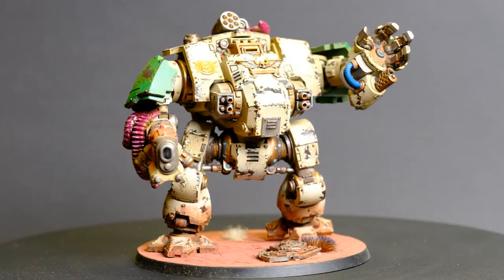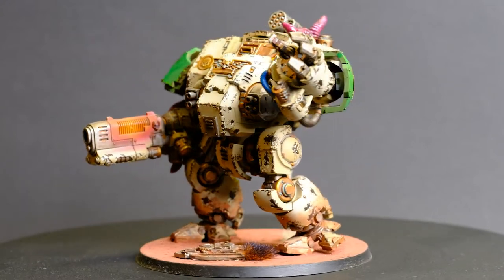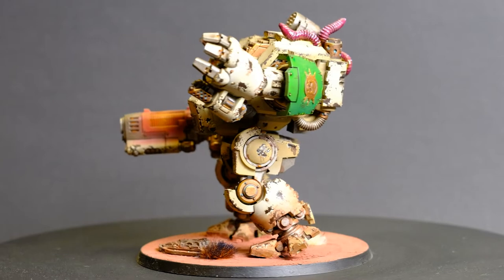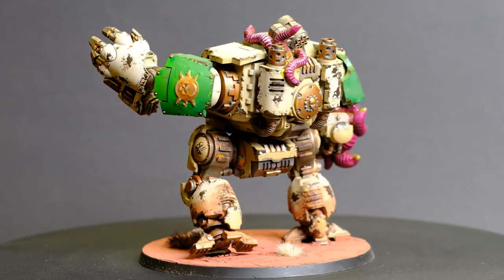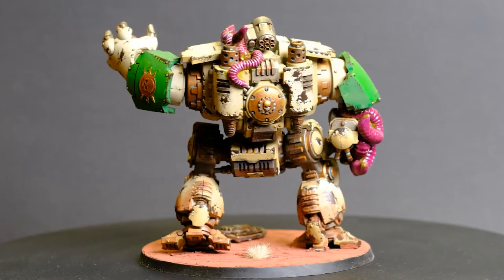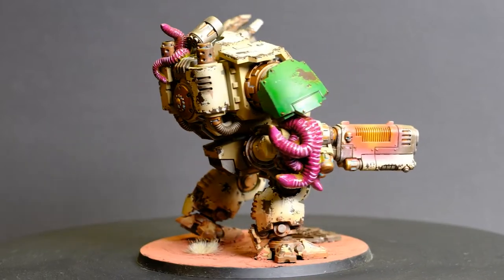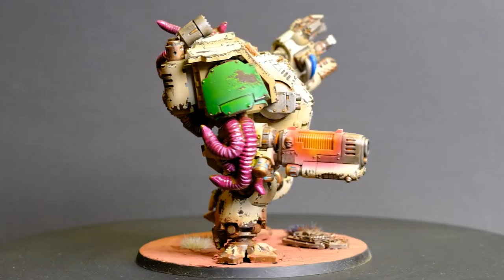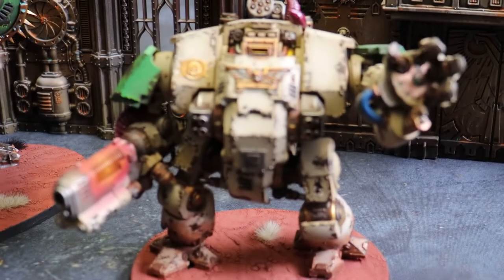For my Dreadnoughts I have a Leviathan Anadera Deo, but I also wanted a Hellbrute. That new Primaris Redemptor Dreadnought looks amazing, so I saw an opportunity to play around with it. Making tentacles with the Green Stuff World Roller and adding some brass symbols, I could give it a more Death Guard look. I magnetized the weapons, rusted up the armour, and it was ready to go. I love this model.